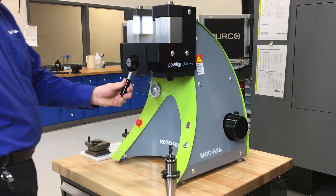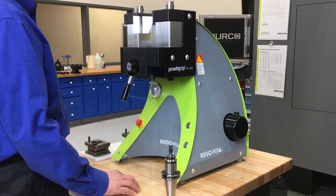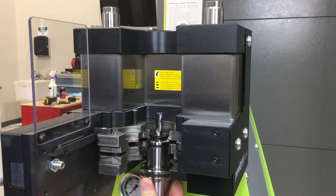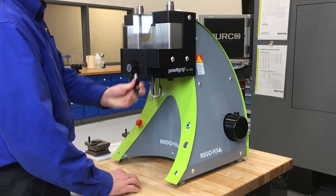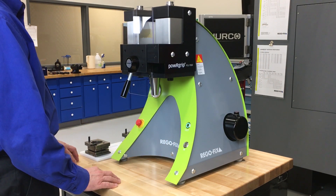To remove a tool, we reverse the process. Hit the out button to move the machine to the pull out position. As we did before, mate the tool holder to the bottom lip of the PGU die. However, this time, the tongue of the die is now under the collet's face. Close the door, hit the out button, and you have safely unclamped the tool. Tool changing has never been so easy.